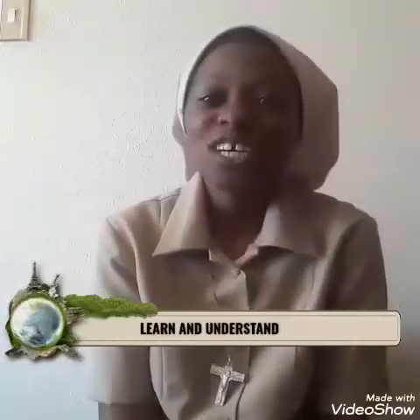My dear brother and sister, have you ever heard about the word Lectio Divina? Do you know the process or the processes involved in Lectio Divina today? Stay with me and I will let you know about Lectio Divina — how we can do it and how we can pray using this method of Lectio Divina.